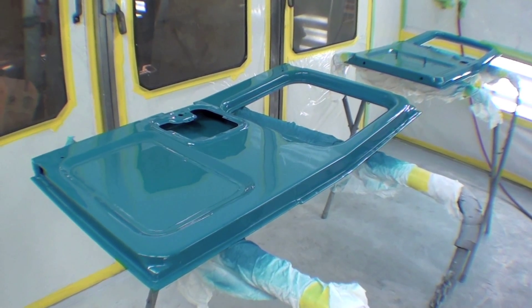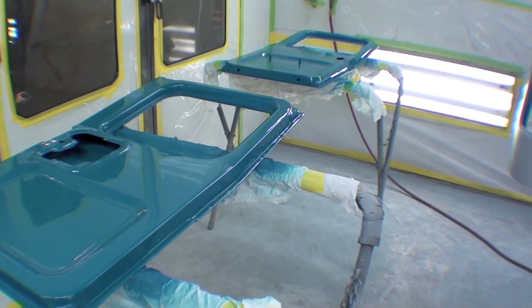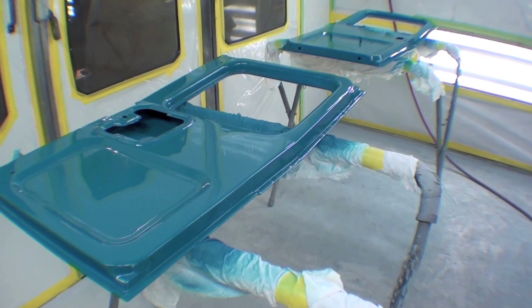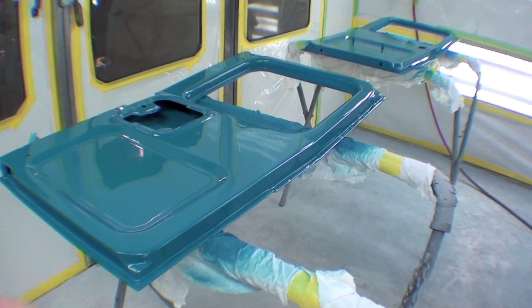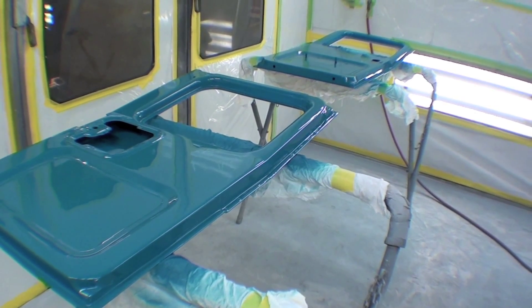Here we go. This looks real sharp. We have our doors, another part's all jammed out. We're painting the jams — we call them jams mainly because it's like a door jam. It's the inside portion of all the panels. And then what we do is we bring it back out, sand the outside, and then paint the outside. It's just a process that we do, and you can see that we have good coverage.